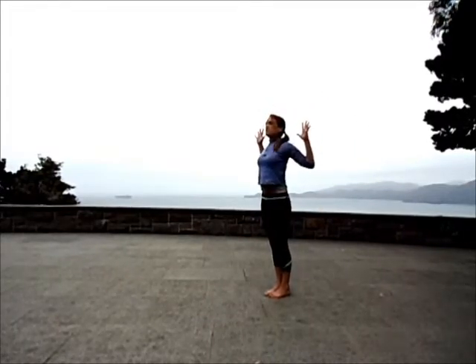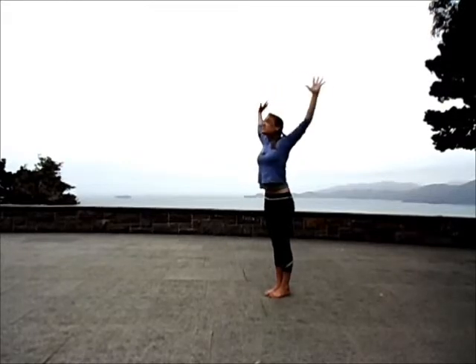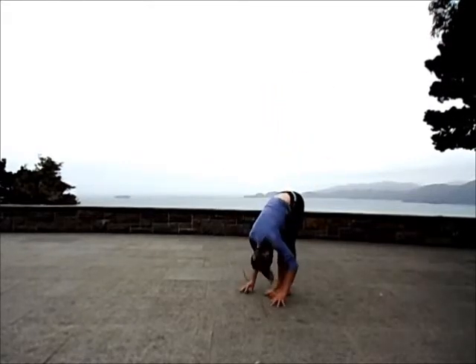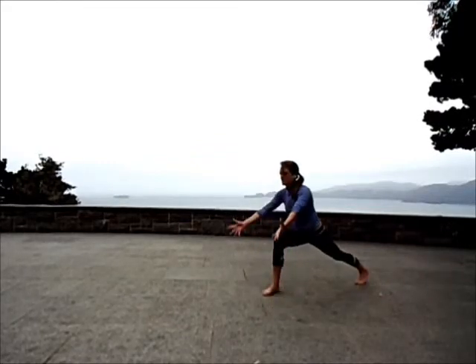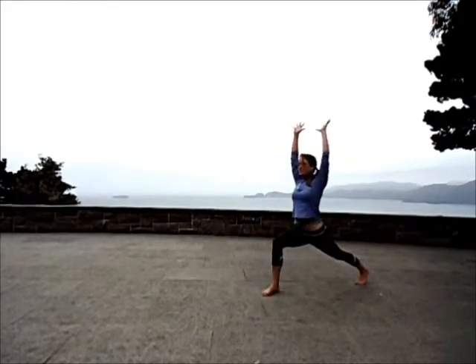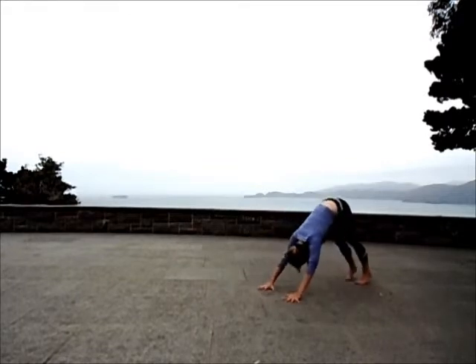Cactus the arms. Exhale. Inhale, lift halfway. Exhale, forward fold. Inhale. Again, step your left foot back. Inhale, fingertips to the sky. High lunge. Exhale, palms to earth. Downward facing dog. Deep inhale. Left foot forward as you exhale. Inhale to high lunge. Exhale, palms to earth. High plank.